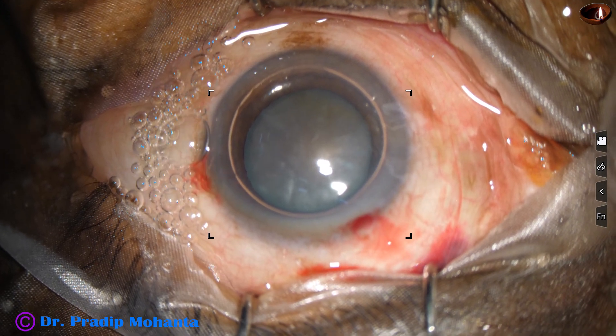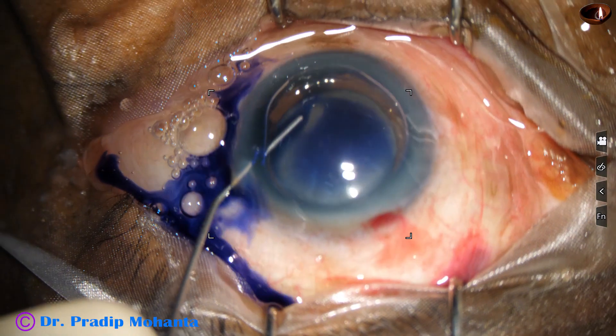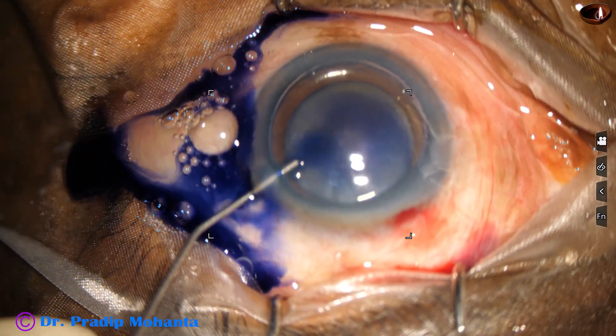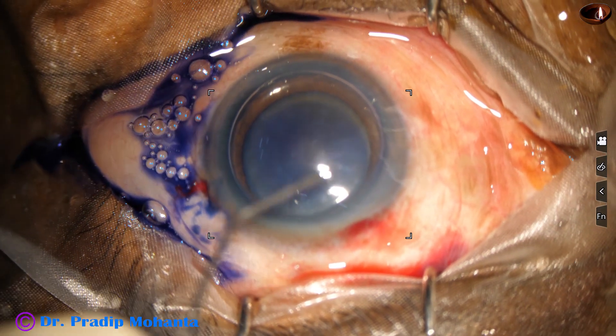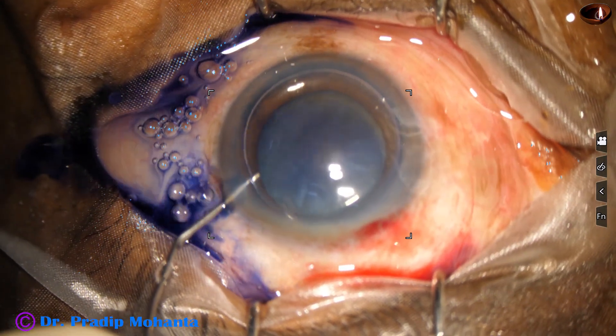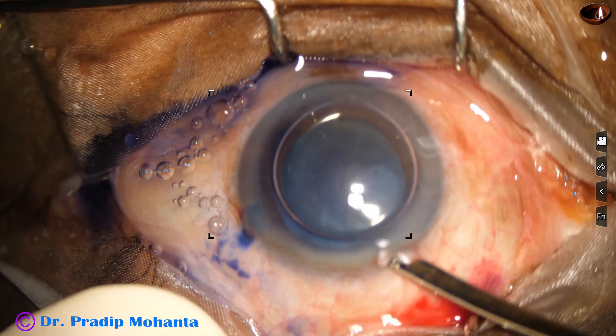An air bubble is injected. Underneath this air bubble, trypan blue dye is applied on all parts of the anterior capsule. Now this is a bit of adrenaline, and now the dye is washed out.